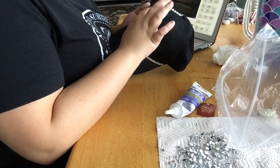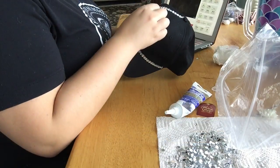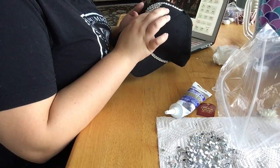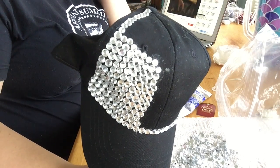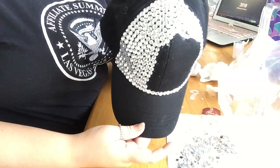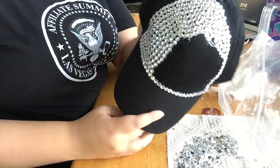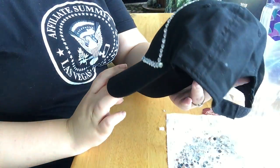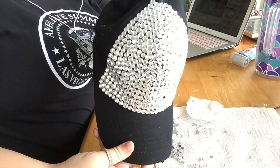You do have to work a little quickly with this because it does dry rather quickly — not instantly, it takes a couple minutes. But if you see the shiny parts of the hat, that's where there's still wet silicone. Having each section done and placed with silicone really helped speed the process up. I found I was able to put the rhinestones down and rearrange them if anything happened.